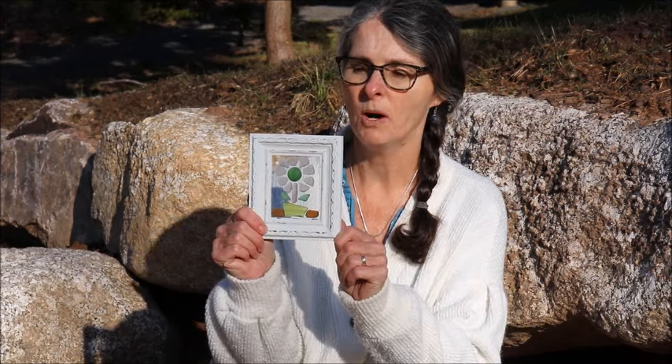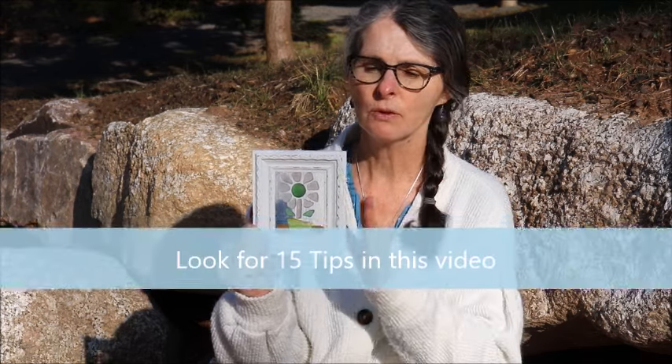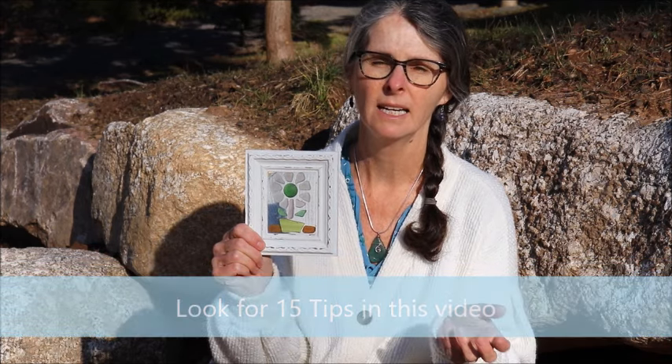Hi there fellow sea glass lovers. Thanks so much for joining me today. I'm Jackie and today I am working really small. I'm going to show you how I made this sea glass mosaic — it's on the tiniest little frame. I found this frame at a thrift shop and I really wanted to showcase some of my special pieces of sea glass. Let me show you what I did with this one.